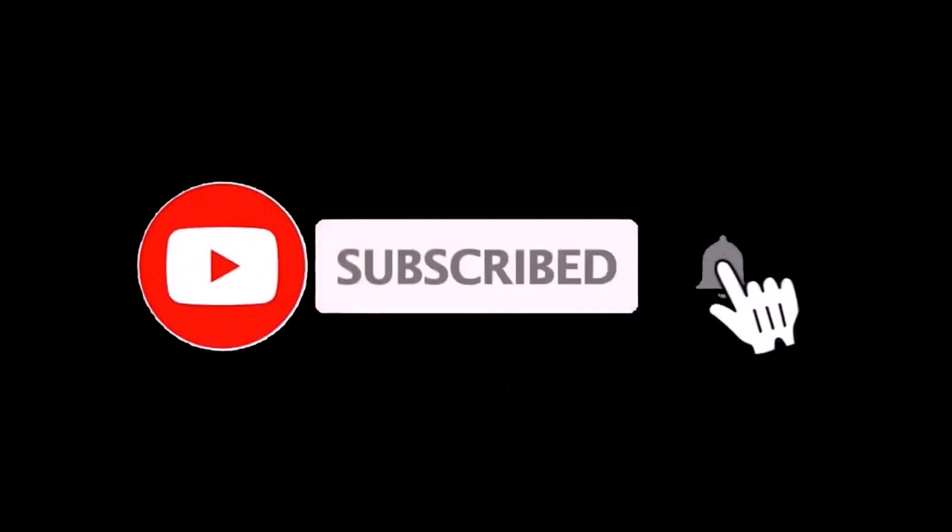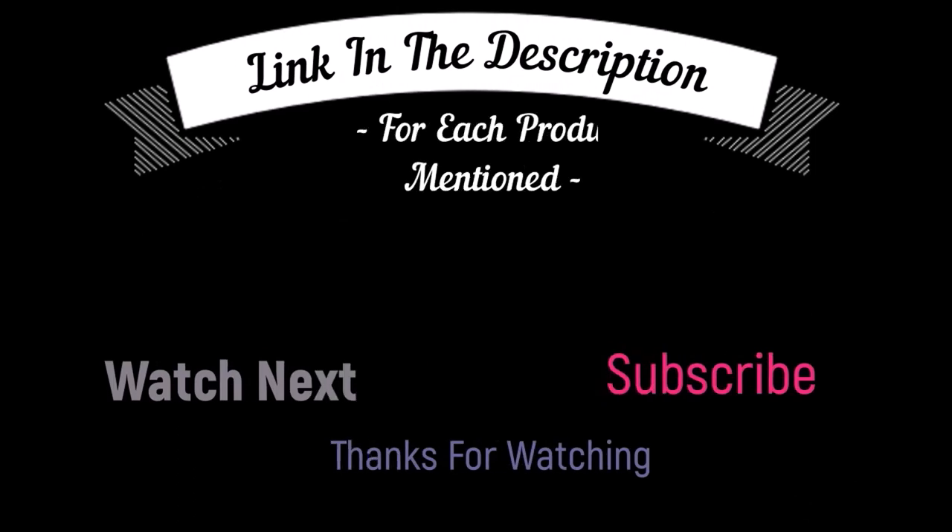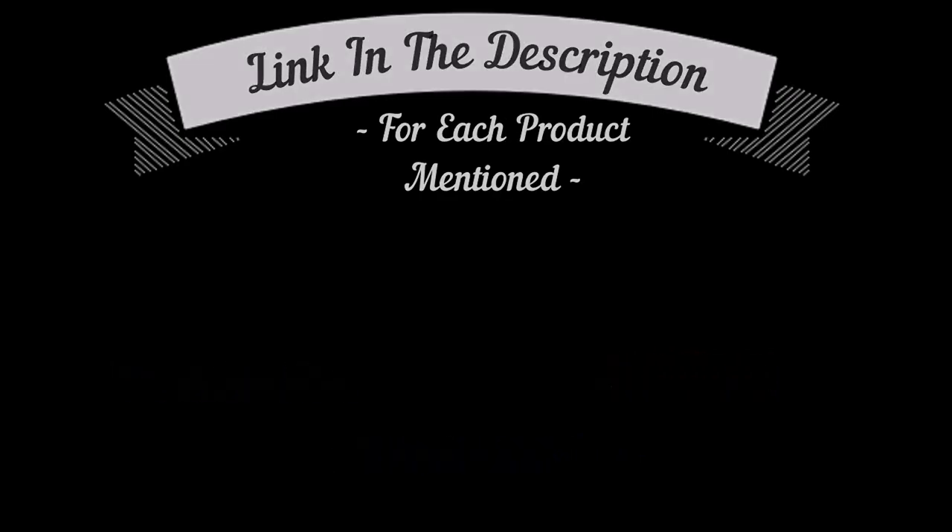That's all from my end. I make helpful videos daily, so do subscribe to my channel and hit the bell notification. To get more information or if you want to know the product price, please check my description box. For any kind of problem please comment below so I can help you further. Life is short, so enjoy your life with our cool products.